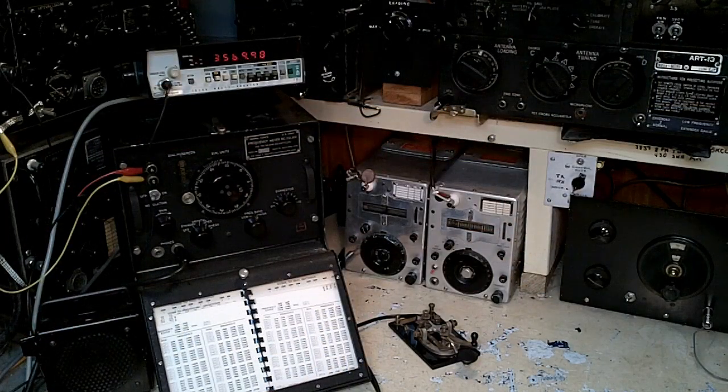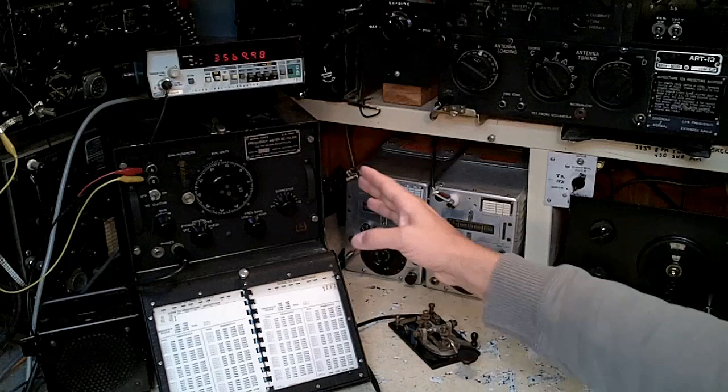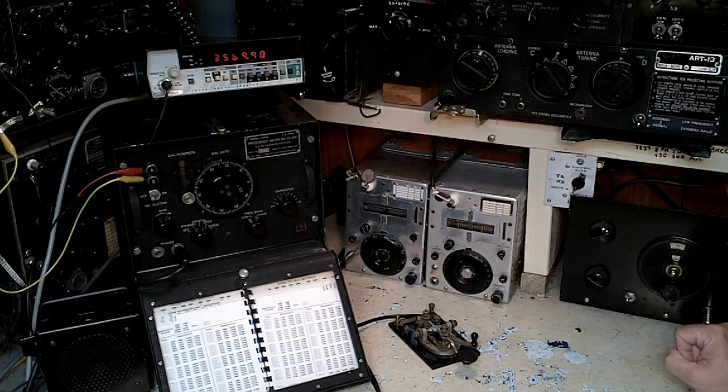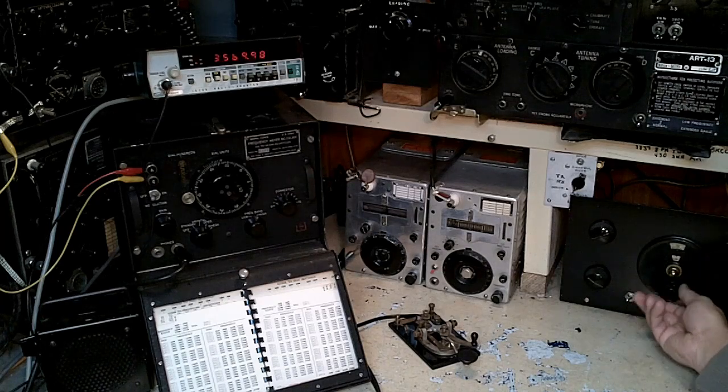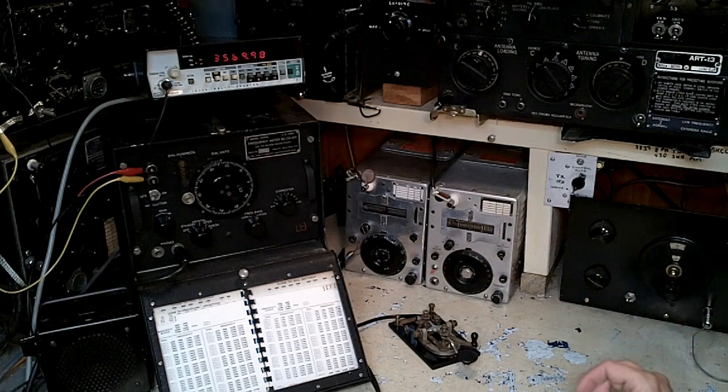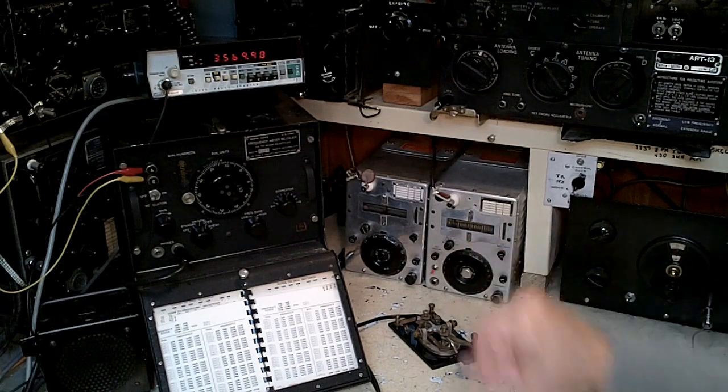That oscillator we use to zero beat, inside the BC-221, is weak enough that our little regenerative receiver should now be able to hear it. So let's turn up the volume and zero beat the regen. Now we know that the regen is on the exact same frequency as the transmitter.